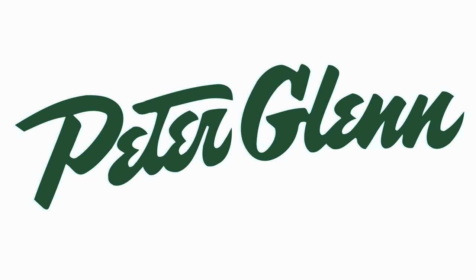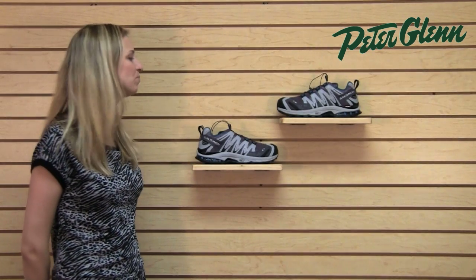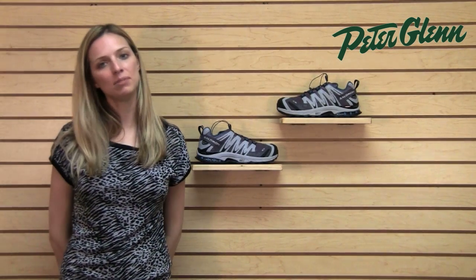Hi, I'm Laura from PeterGlenn.com and this is the Salomon XA Pro 3D Ultra 2 shoe for women. This also comes in a men's version.